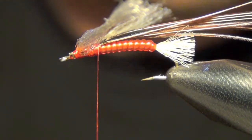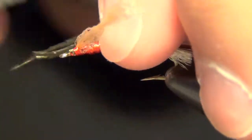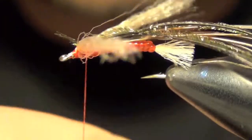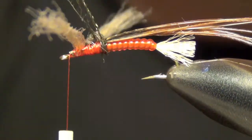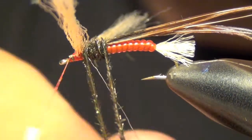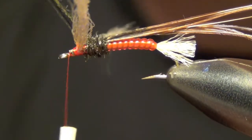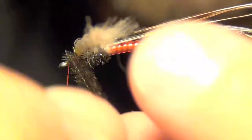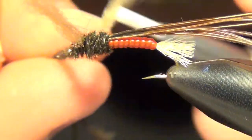Next, I'm going to take a couple strands of peacock and tie those in right back by that casing we tied in. I'm going to take my thread to the eye of the hook. Now I'm going to wrap this peacock around the head, going around that figure eight, and then capture those pieces of peacock.